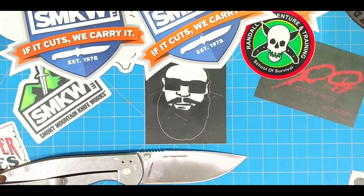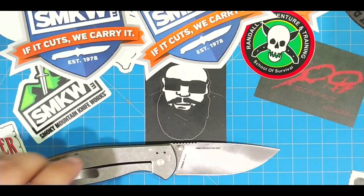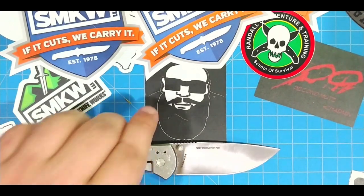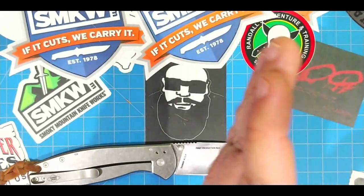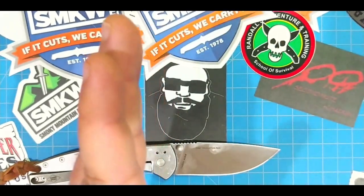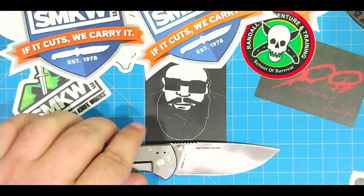Now I know a lot of you are steel snobs — 'it can be better than AUS8, I wish it was M390.' The guy said, 'Look, we use this out in the field. We use AUS8, we use 1075 or whatever on our fixed blades — this is stuff we can use and re-sharpen out in the field, no problem.' He's taking me from steel snobbery down to realistic expectations and what I'm going to use it for. It was awesome talking to this guy.